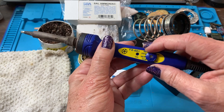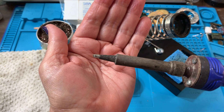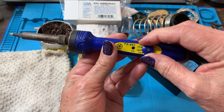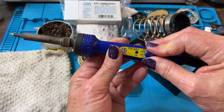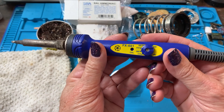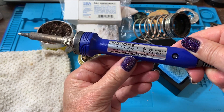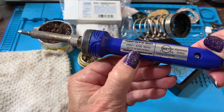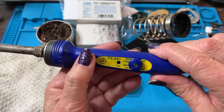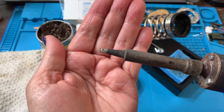So this has been sitting and you can see the tip here. I normally work at about 360 Celsius — this soldering iron is in Celsius, it's Japanese made, and it's quite popular with stained glass artists as well. I just turned it up to 360 and you can see it's been sitting so it does have some oxidation on it.